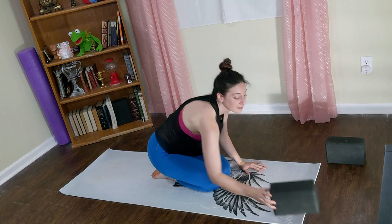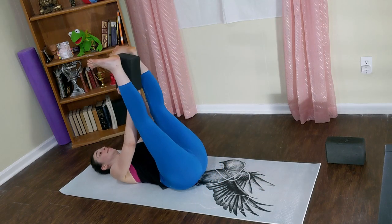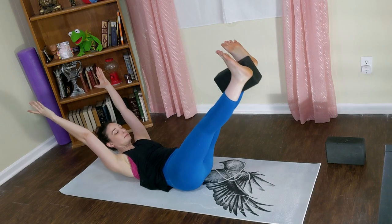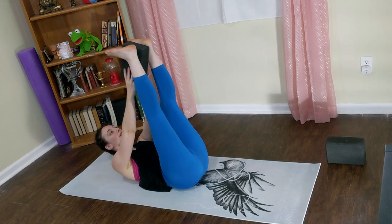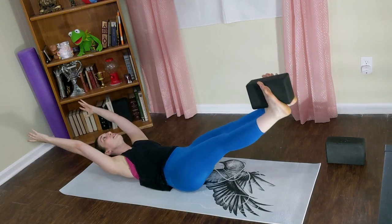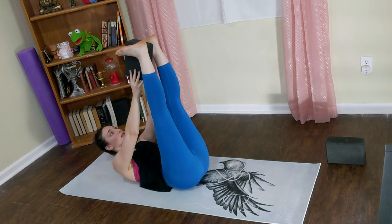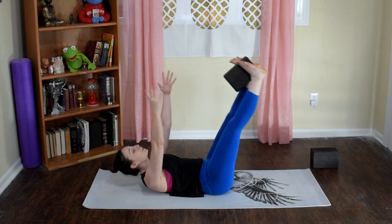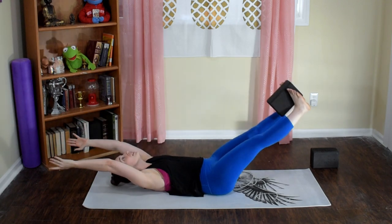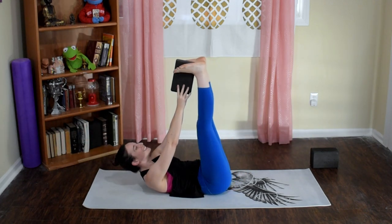Let's get settled in with some core work. Grab your block if you have one — if not, a pillow works too, or nothing at all. We'll start with what's called a pass the block. Place the block between your ankles, reach your arms up and overhead. Inhale, lower your legs any amount down to the floor. Exhale, fold yourself back to center and pass the block to your hands. Inhale, arms and legs straighten. Exhale, start to pass the block — arms and legs stay straight, shifting away from each other like a good morning stretch. When dropping your legs, notice if your low back arches even a little bit off the floor — stay in control, keep pushing your low back down.